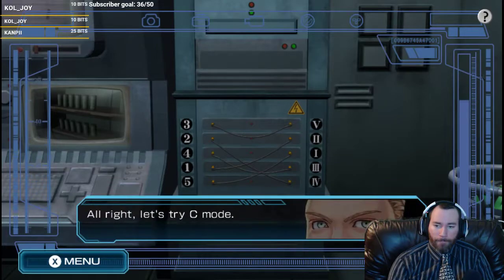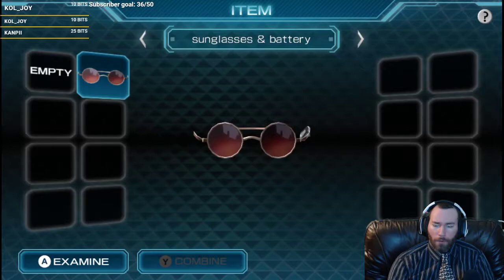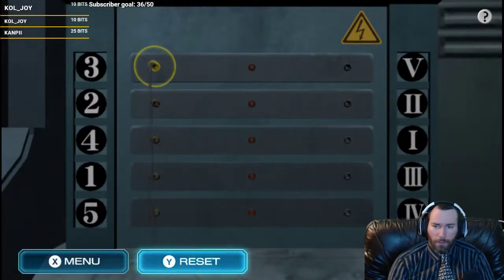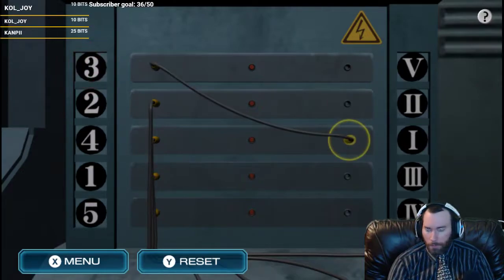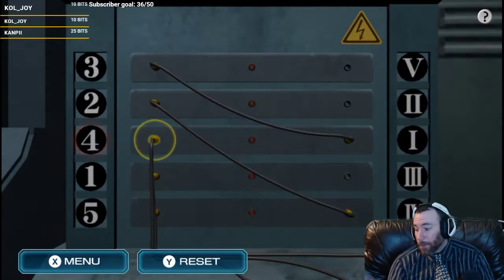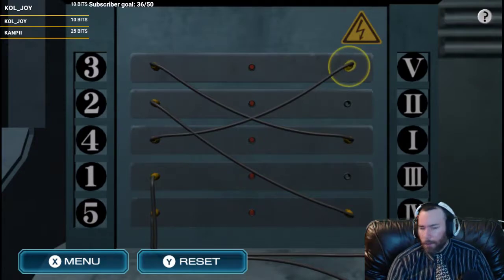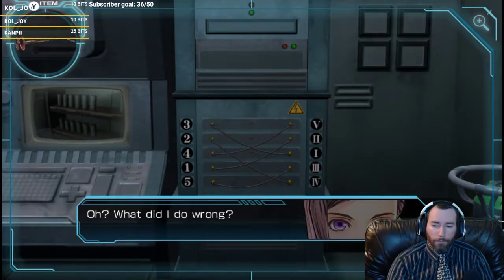Password. I don't have a password. So Mode A - let's just try what they had. They had this top one going to the middle, they had this one going here, they had this one going to the top, this one going to the top, and this one going to here. Did I do it wrong?